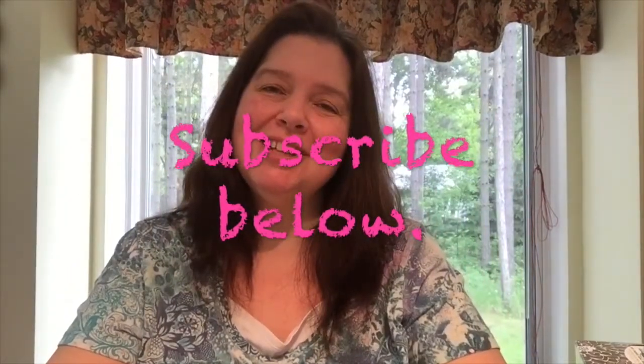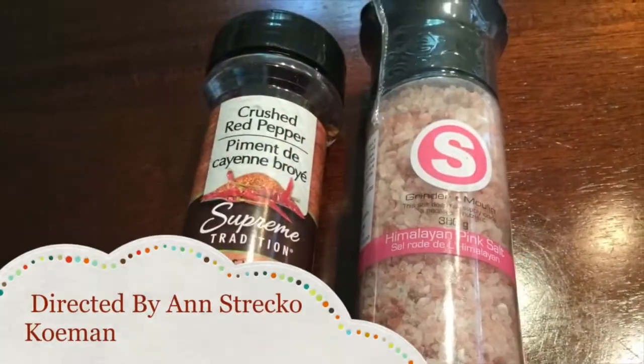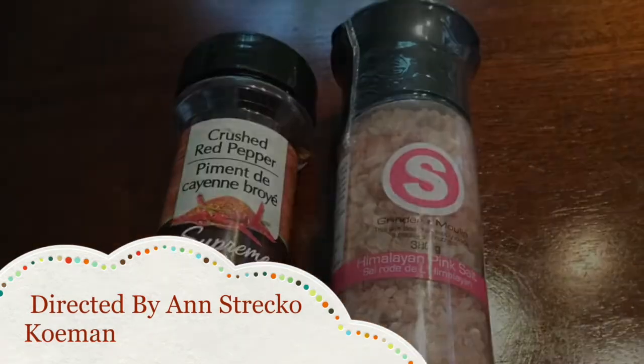And that's all for my Dollar Tree haul this week. It's not a huge haul, but it's what I needed — and some other things, not just what I needed. I hope you liked this video, and if you did, I would appreciate a thumbs up, a like, comment, share, and if you're not subscribed, please do so — I'd love to have you as a subscriber. Take care of yourself and I'll catch you after the next haul. Bye!